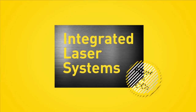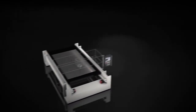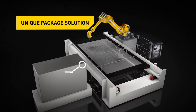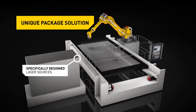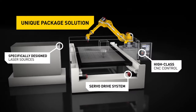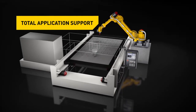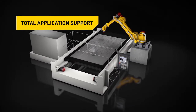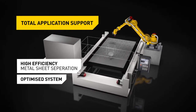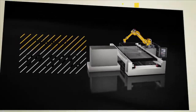FANUC Integrated Laser Systems — specifically designed fiber and CO2 laser sources, perfectly matched servo drive systems, and advanced FANUC Laser CNC. Full application support helps find the right laser solution for your specific process, all bundled into a highly efficient sheet metal separation system, backed by 99.99% reliability and worldwide service.